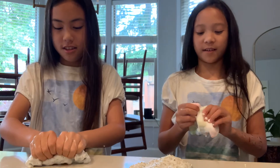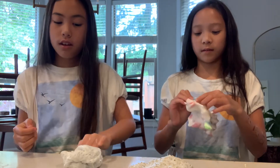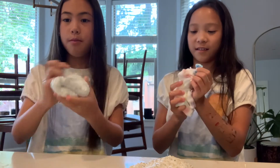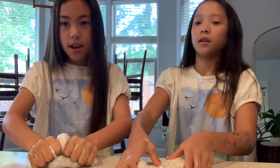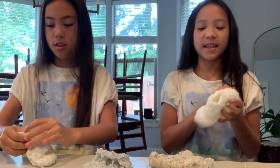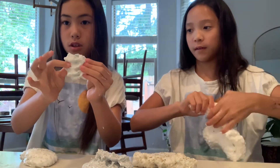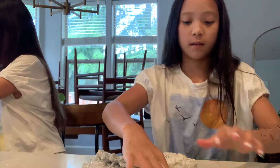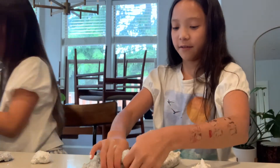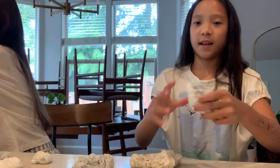We should buy a bunch of slimes and rate them, like store-bought slimes from Amazon. But Amazon ones are better. I got something that didn't look like the pictures. Are we done with our bingsu slimes? Yes. So should we add them all together? I'm going to take a little from each - a little bingsu, a little tinsel, a little pom-pom.